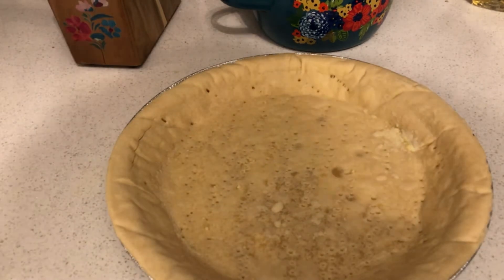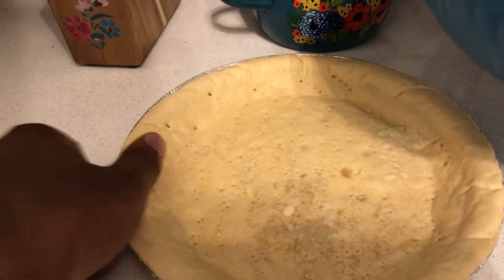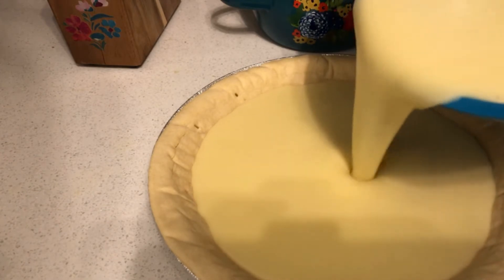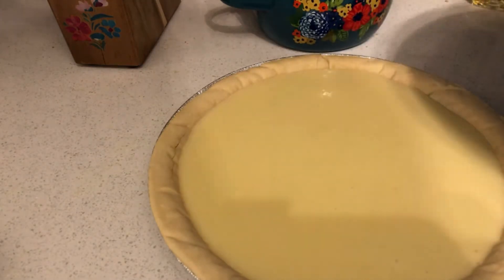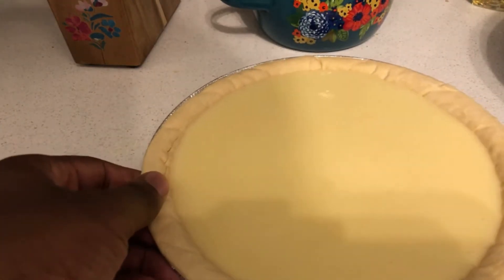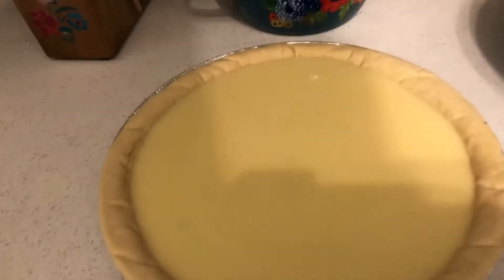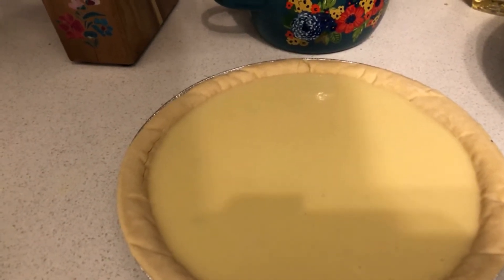Hey guys, I'm back. Here's my pie crust that I got out from the oven — I gotta warm it up a bit to make it crusty. All you do is add your buttermilk mix. I kind of made too much, but boom — here's your buttermilk pie.